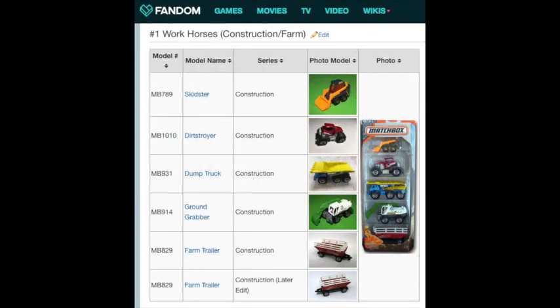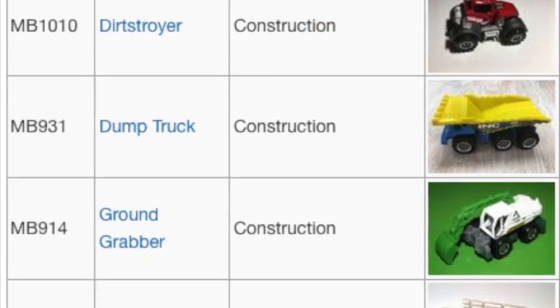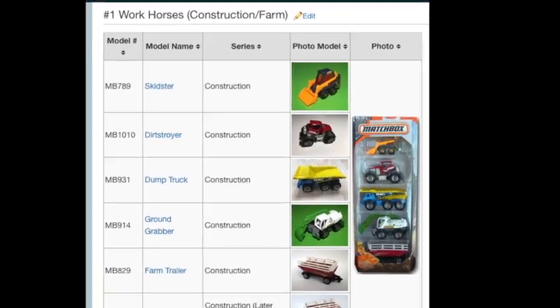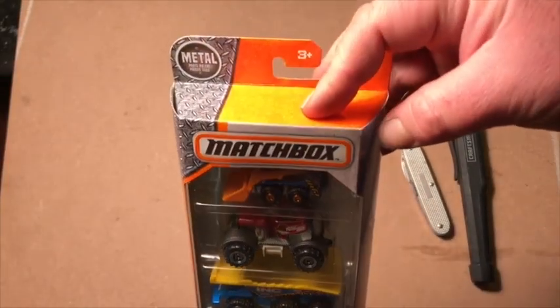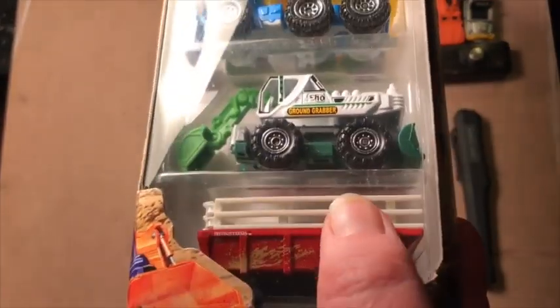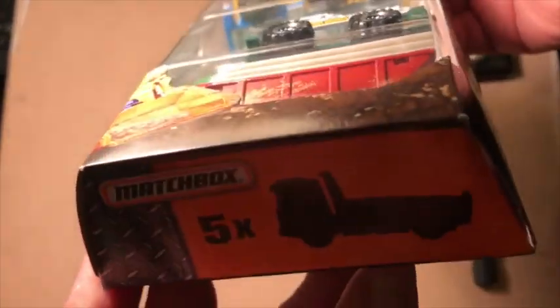This is the 2017 Matchbox Work Horses Construction slash Farm box set. There's a six-wheeler, I like the digger, and apparently there was a revision done to the trailer and we're going to hopefully see what kind I have.